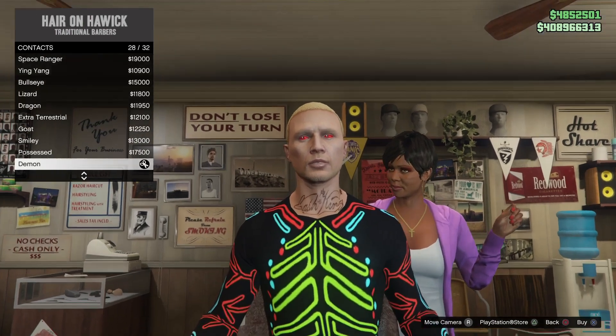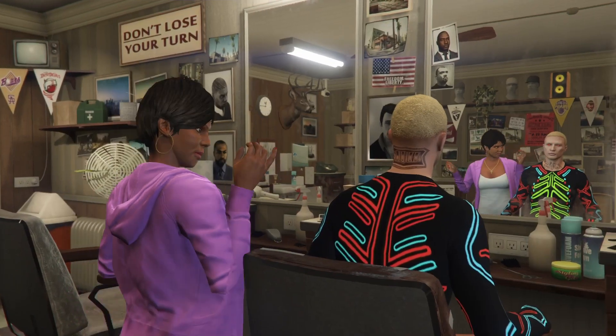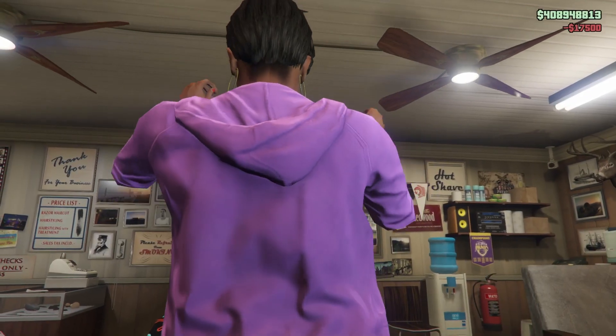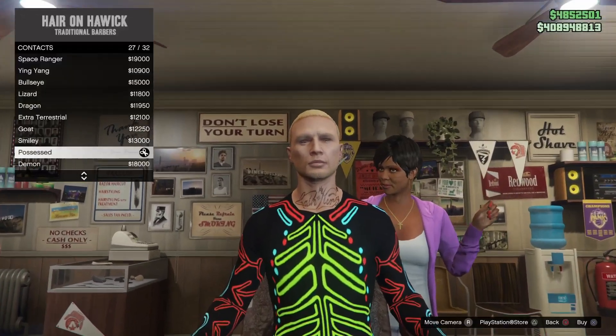Then from here just go down to any contacts that you want on your character. Once you pick the contacts, go ahead and back out. Once you back out, your character should have the joggers on with the bodysuit.